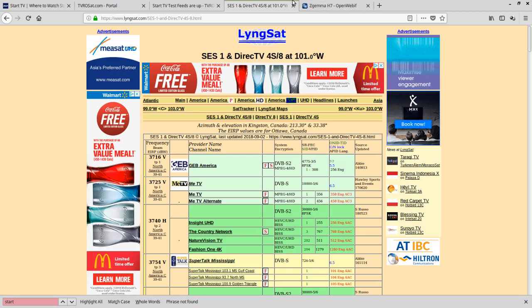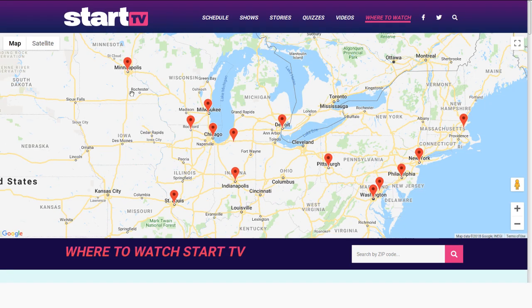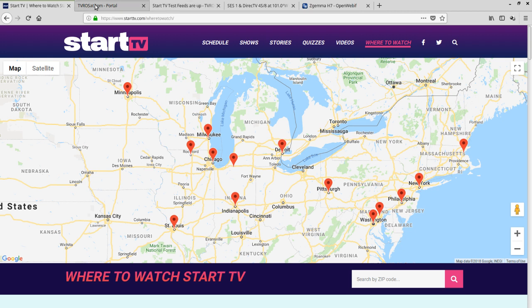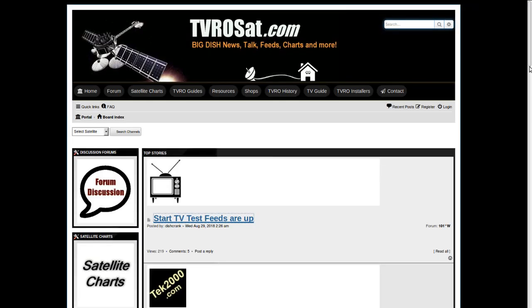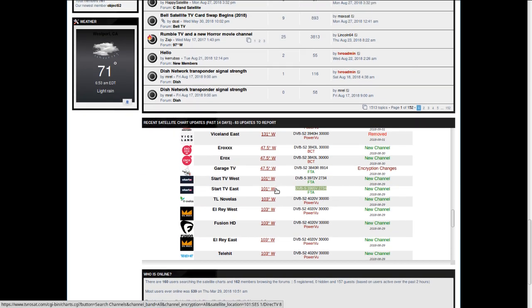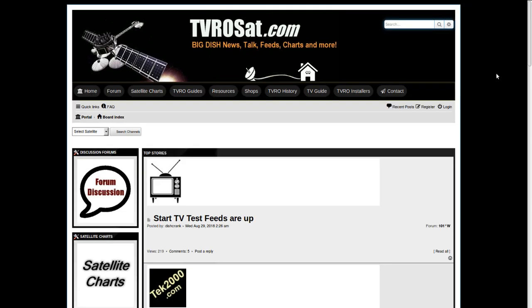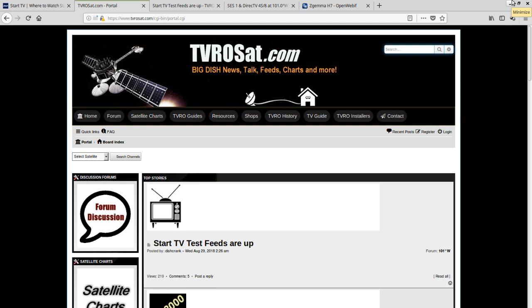To check out Start TV, enter the frequency: it's DVB-S, 3965 vertical, with a symbol rate of 2734. Anyway, just wanted to let you guys know — if you have a dish pointed at 101 West, it's probably an interesting new channel to add.